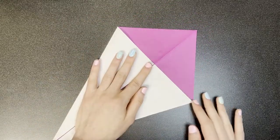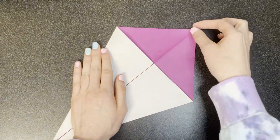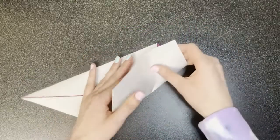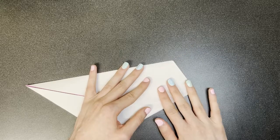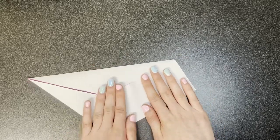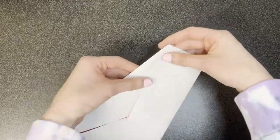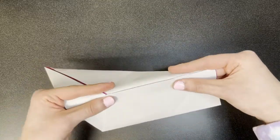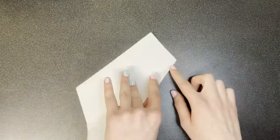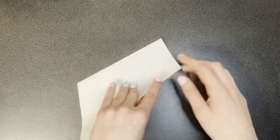Next, we're going to divide this section in half vertically, so bring this point over to this vertex. And we're going to mountain fold along this edge. I'm going to flip this over and make sure that this fold starts at this point here.